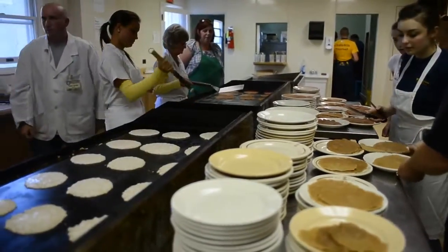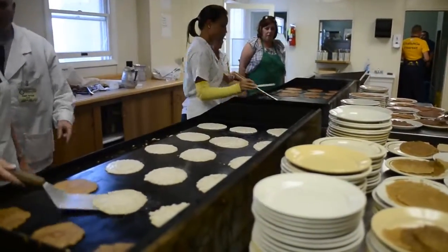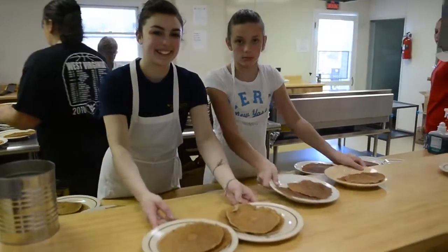Here at the Buckwheat Festival. So if you get a chance, come on over here and support the fire department of Kingwood and eat some buckwheat cakes.